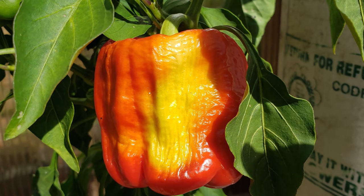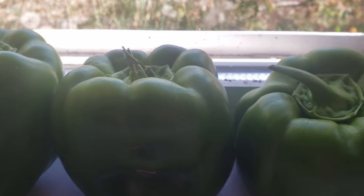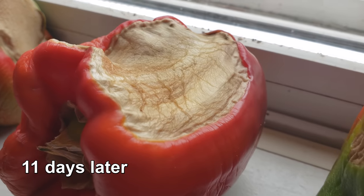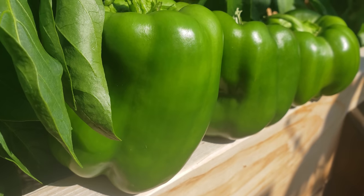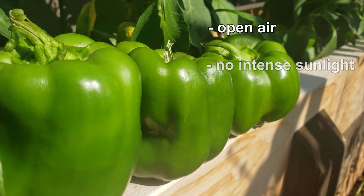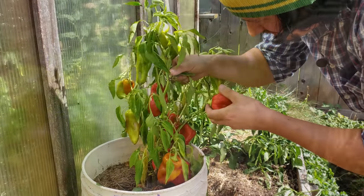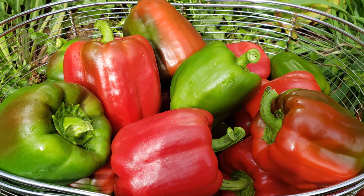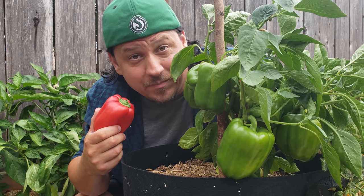The only thing that works is time. A sunny windowsill is often suggested, but be careful — too hot for too long and just like peppers on the plant, they can burn and be ruined. Honestly, the best solution is a dry, warm location indoors away from excessive direct sunlight. Open air, indirect light, and room temperature or slightly higher — that's the secret, and that's really the only way to do it.